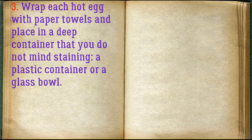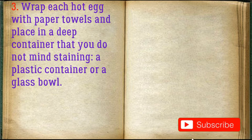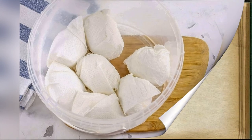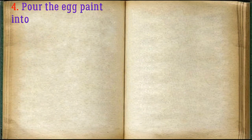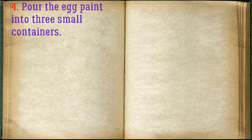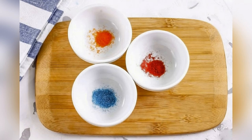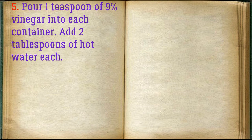Wrap each hot egg with paper towels and place in a deep container that you do not mind staining — a plastic container or a glass bowl. Pour the egg paint into three small containers. Pour one teaspoon of nine percent vinegar into each container and add two tablespoons of hot water to each.